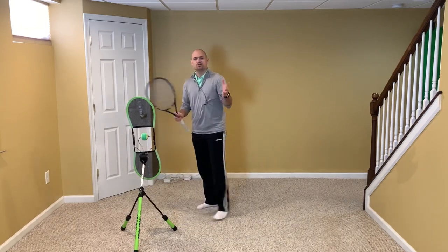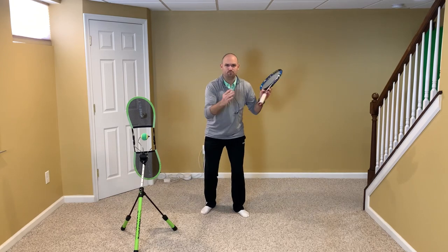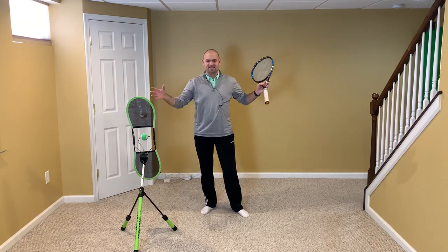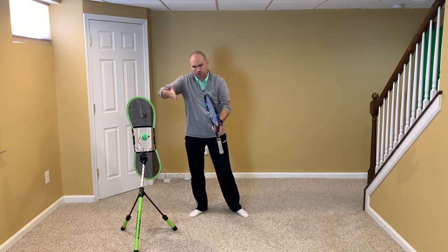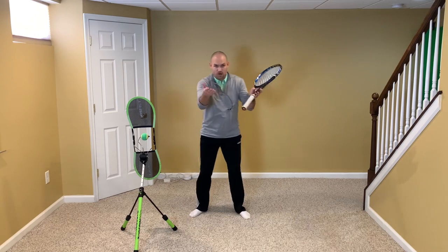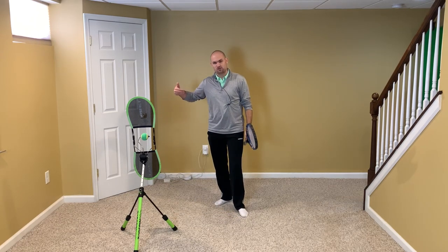I want you to imagine while you're shadow swinging that you are adding ingredients to a bowl making chocolate cake. You're adding one ingredient at a time, and at the end you finally have this delicious cake. Do the same thing when it comes to shadow swinging — work on one idea and progress through it until the end, and it's an amazing shot. In this short video, I'm going to work on shadow swinging but add parts to it.